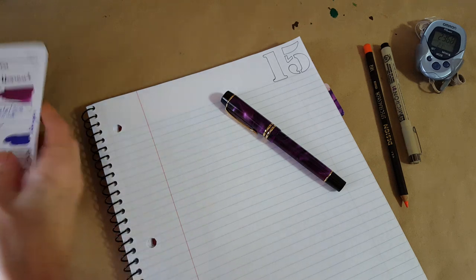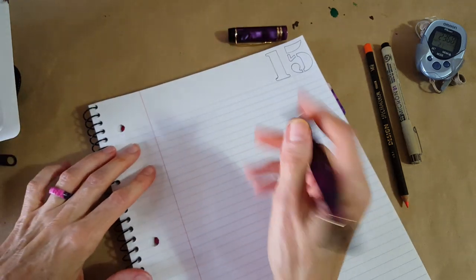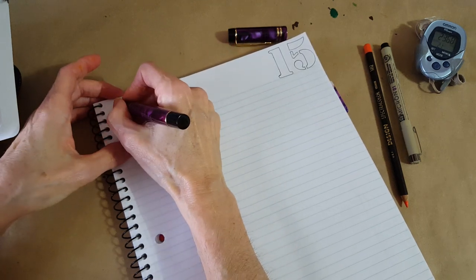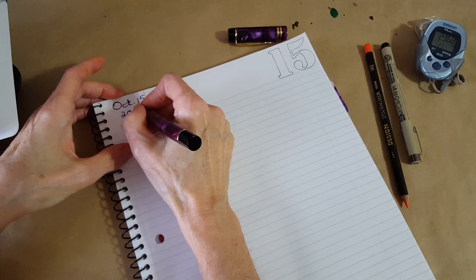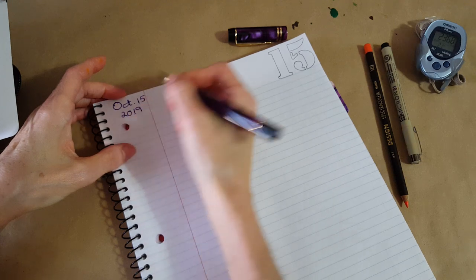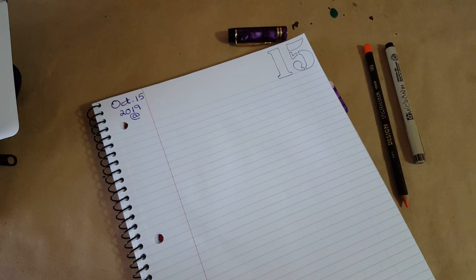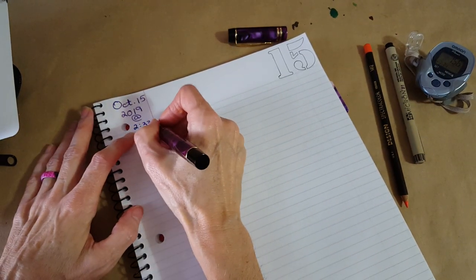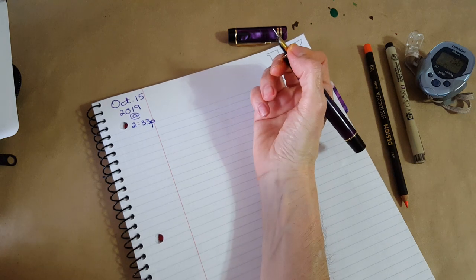At the top of my notebook I start by putting these things, and I do this every day even though it's very repetitive. I put the date — October 15, 2019 — and then I always put an at-sign and the time, 2:33. The time is important to me because sometimes when I look back I want to see what time I was writing.